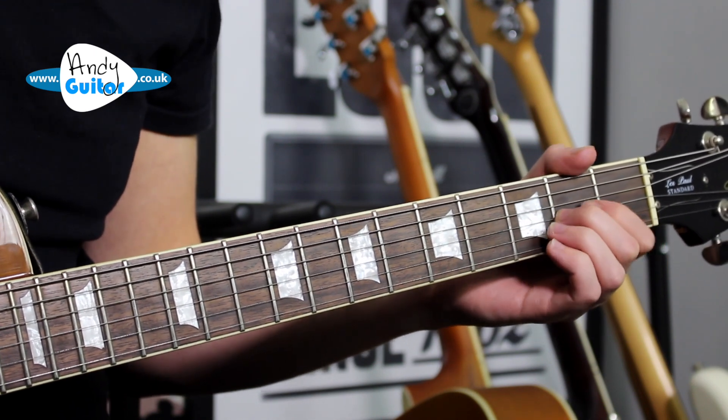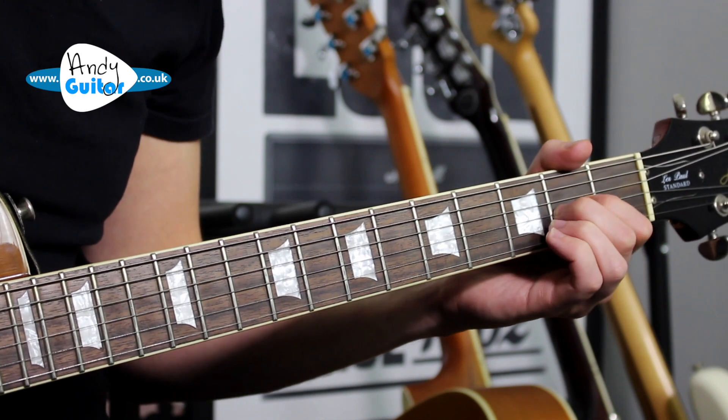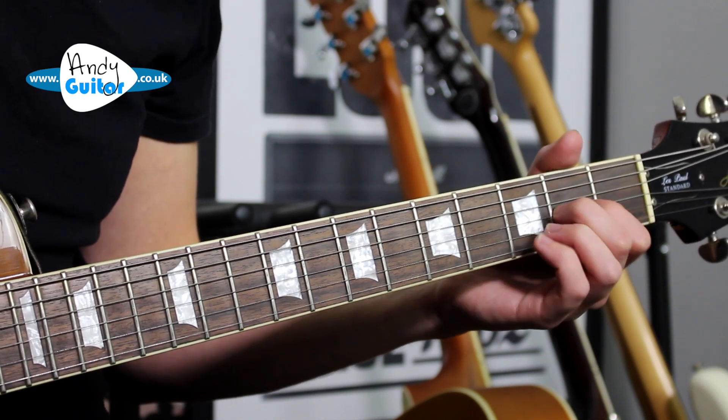If you find your middle finger is stronger and you prefer doing it with your middle, go for it. You can even support the bend with the middle, with the first finger as well.